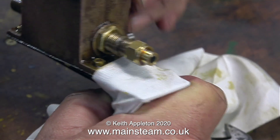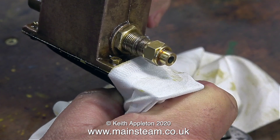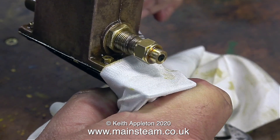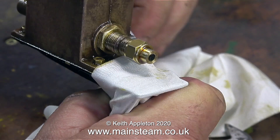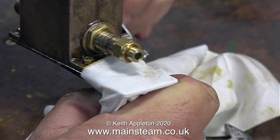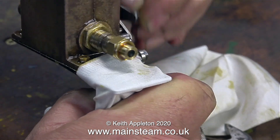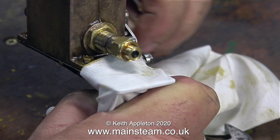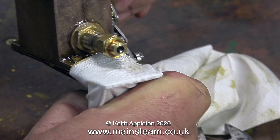I soon got into a sequence: I undid the lock nut, rotated the fitting outwards one turn, re-tightened the lock nut, and turned the handle. There does come a point though when the adjustment is all over with. This is too far out, and as you can see there's nothing much in the way of oil coming out of the end of the feed. So this is the pump at the very end of the adjustment scale.